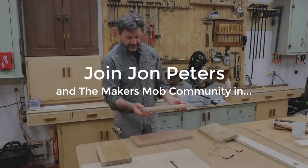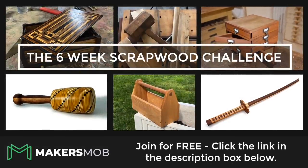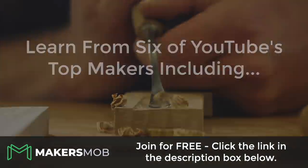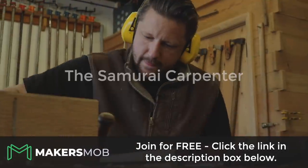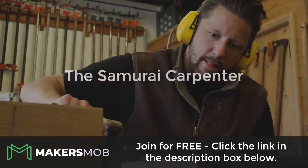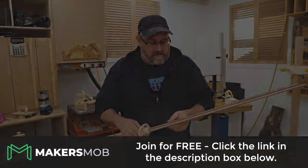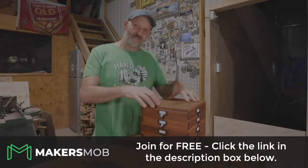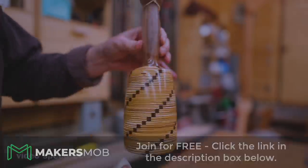I'm excited to announce another Maker's Mob challenge. Neil Paskin from Pask Makes kicks off this free six-week scrap wood challenge where he'll show you step-by-step how to build the same woodworking project he released on his YouTube channel. Then followed by Frank Howarth from Frank Makes and other makers like Jimmy DiResta, John Heise, The Samurai Carpenter, and myself. Check out the free six-week scrap wood challenge by clicking on the link in the description below, and I'll see you inside the Maker's Mob.